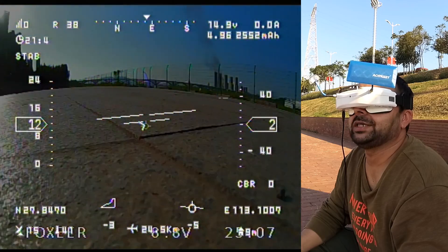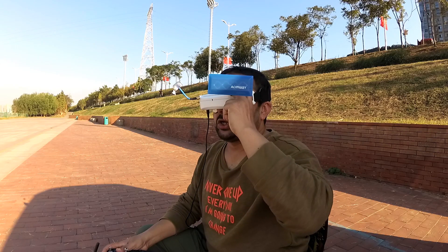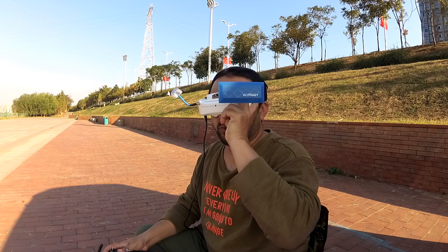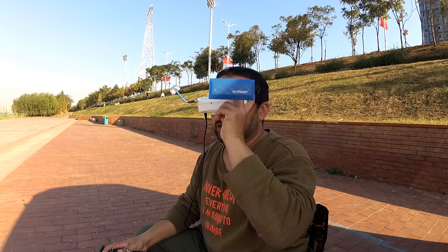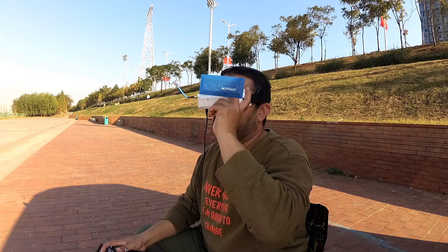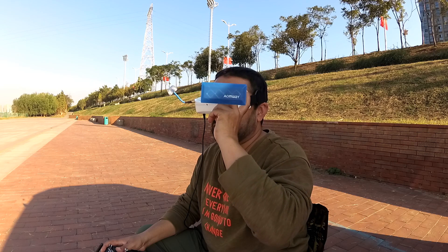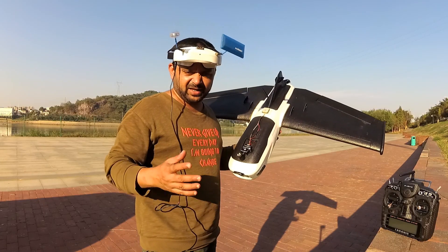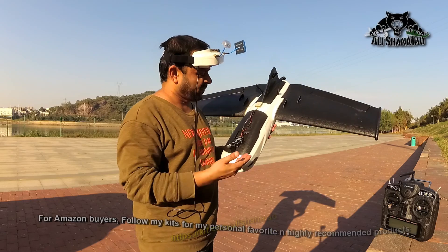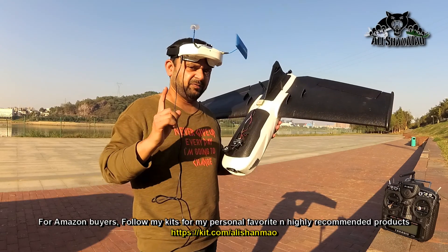Sweet! Beautiful landing! Awesome. 21 minutes, 4 seconds long flight, 24.5 km covered accumulated, and 14.9 volts battery left still. I am impressed and really, really happy because the Rambler RS has proved to be a very stable, very capable long-range FPV platform.